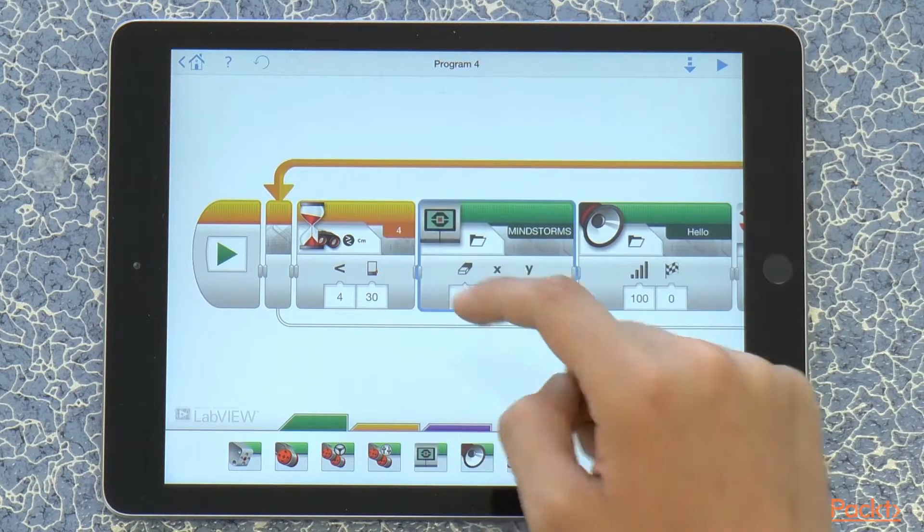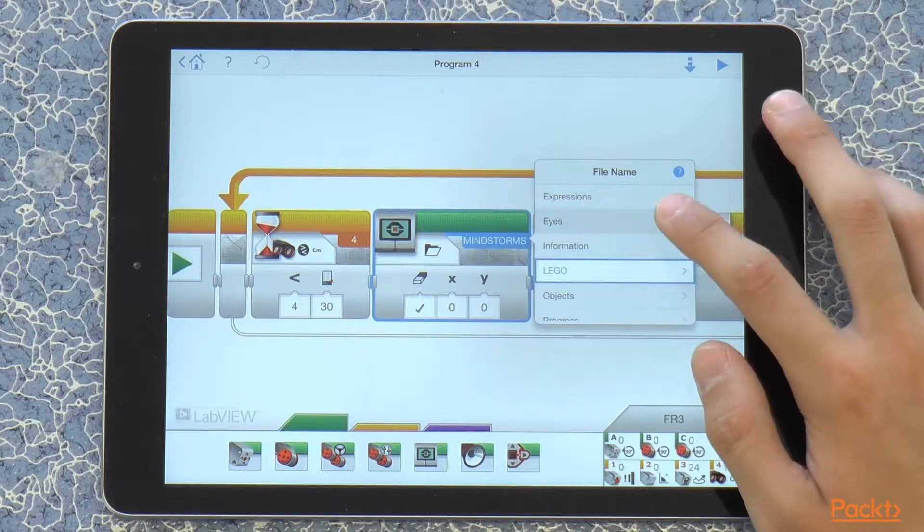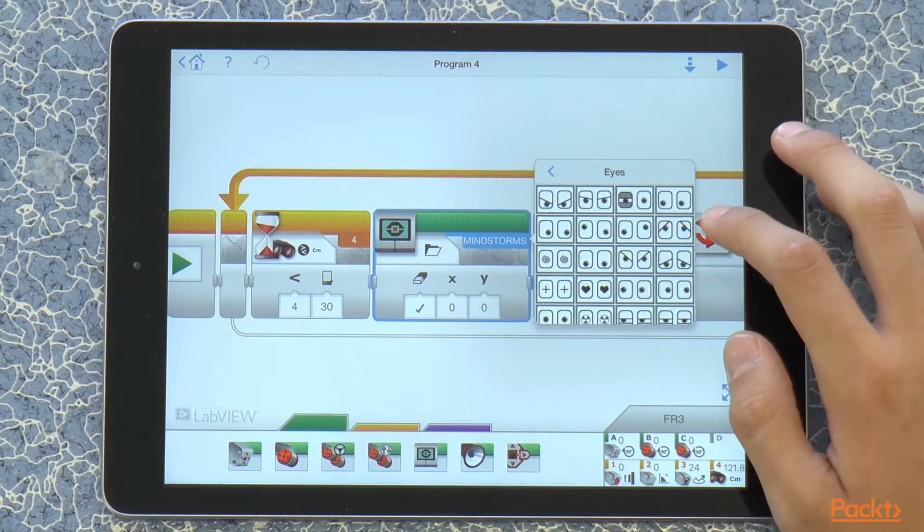Let's spice it up a little by having a display and let's place an image of eyes also.